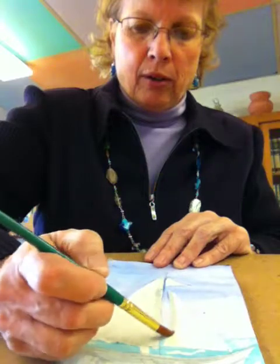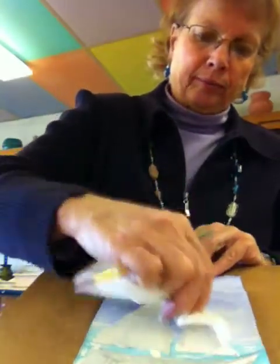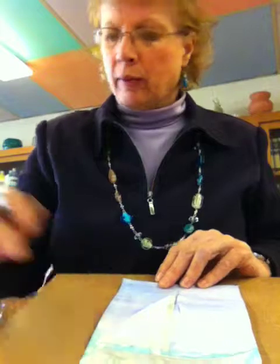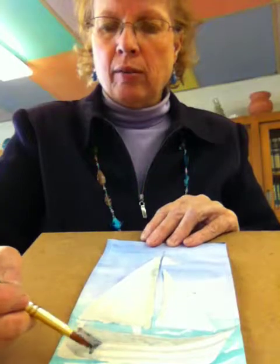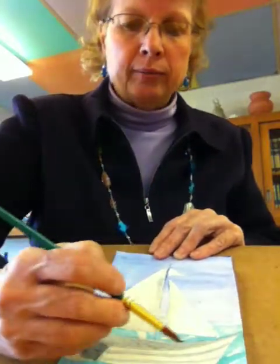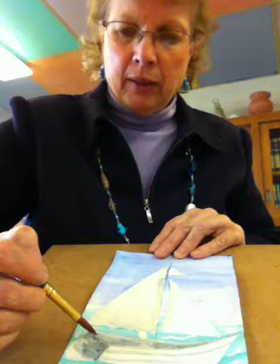People want to paint watercolor really dark starting out, and that just doesn't work. Leave some of those things. Now, the boat's a little bit drier. We come back and layer a little bit more on here — maybe not cover the whole thing. Build it up in layers.